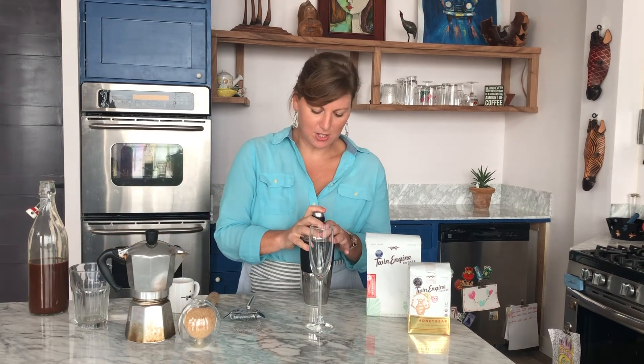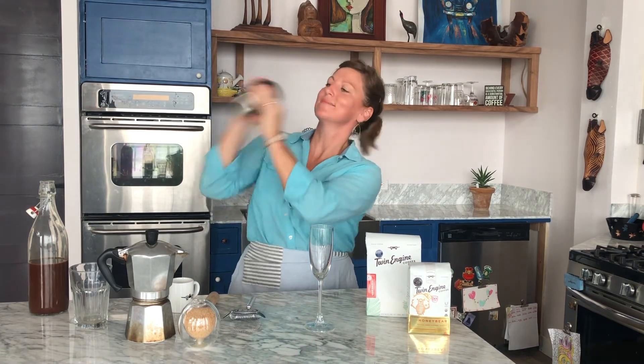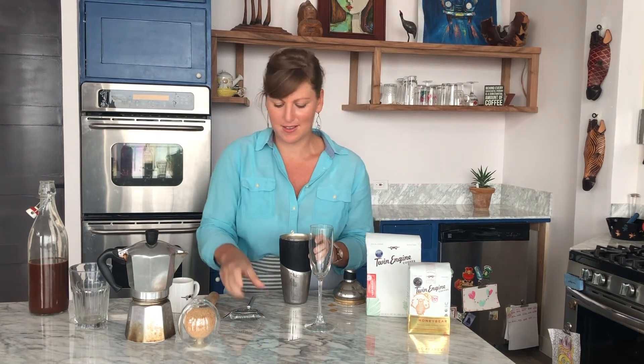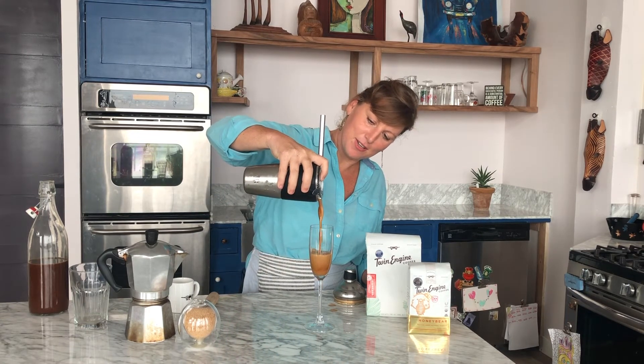And a few cubes of ice. The key to the shakerato is that you have to shake it really hard. I don't know if you can see all the foam, but basically, when you shake it, you get this great foam. Oh, look at that. It's beautiful.